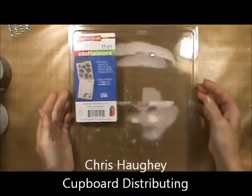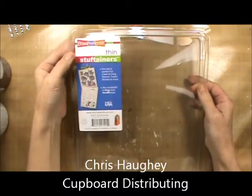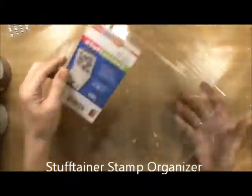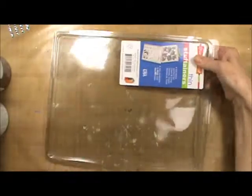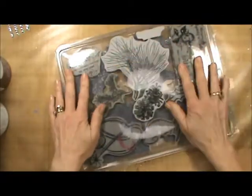Hi, this is Chris Hoy, and the product I wanted to talk to you about today are the Stuff Tainers by Stampendous. These are clear plastic folders and they're very thin — probably about a half inch. You can open them up and they are designed to store stamps. What I liked about the storage for the clean stamps is I can put one layer in facing up so I can see what's in it.